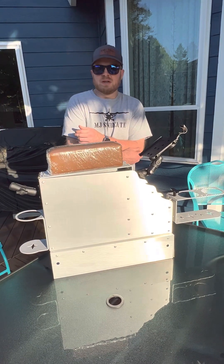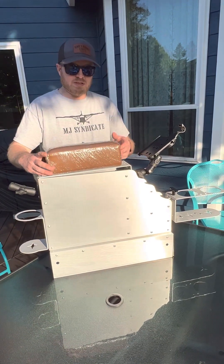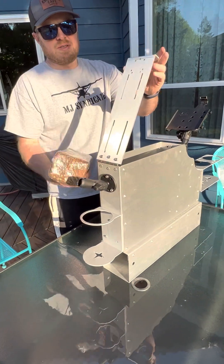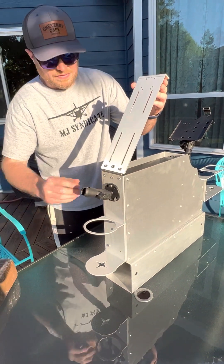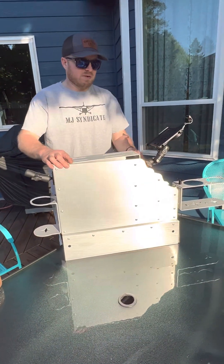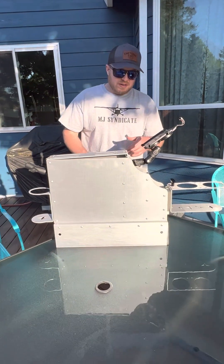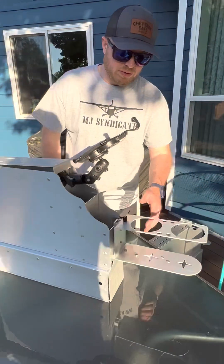A couple of features: the leather armrest mounts here and is adjustable on these slots, so it's able to slide up and down. I'm going to take that off to talk about the rest of the console. I do have a few RAM mounts bolting on — we'll talk about those in a second. The cup holder is right here.